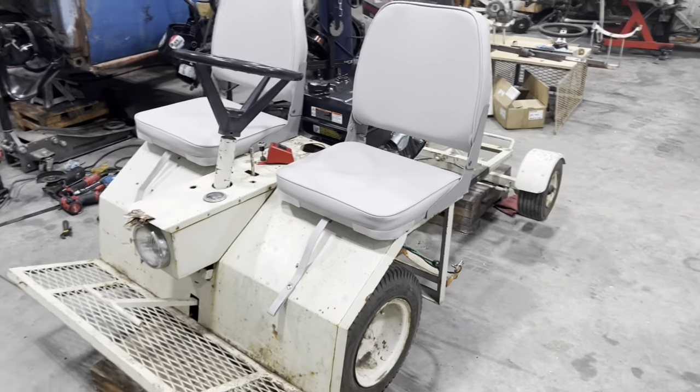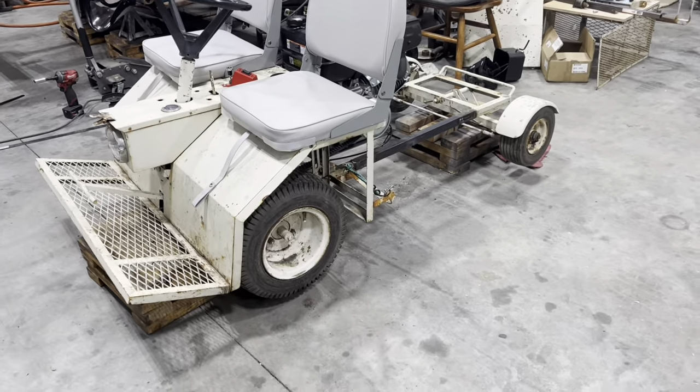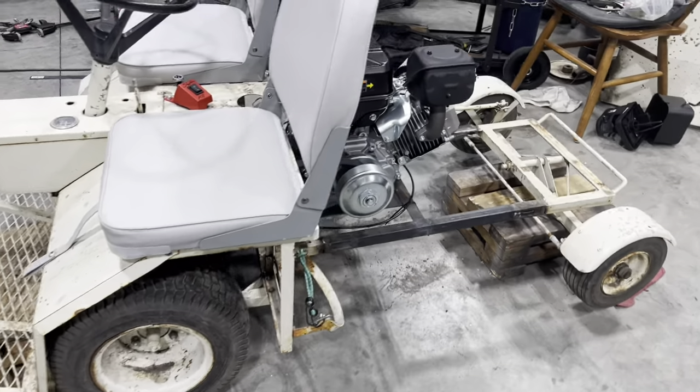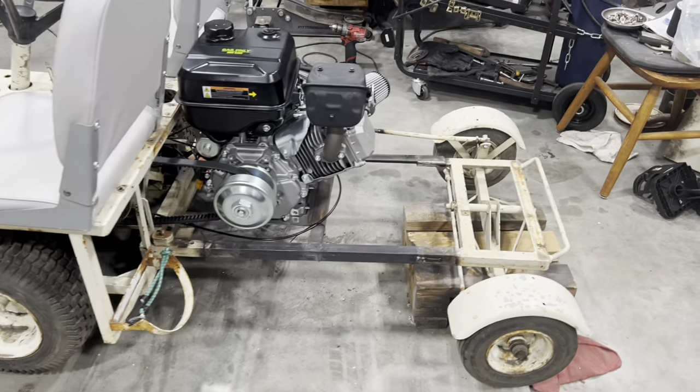But they designed quite a unique cart. You can definitely tell it's homemade — it's a lot of just angle iron, flat stock, pretty much anything they had back in the day to throw this thing together.